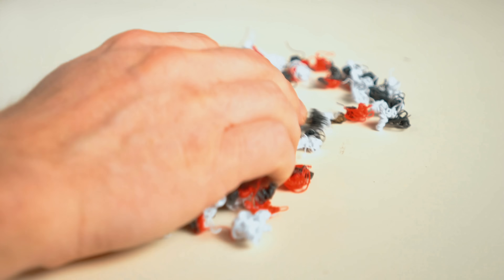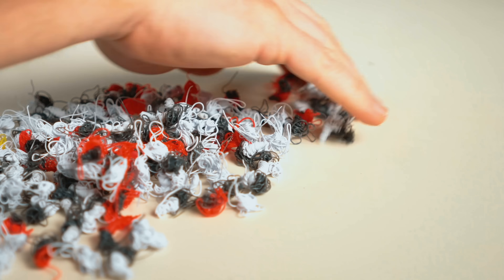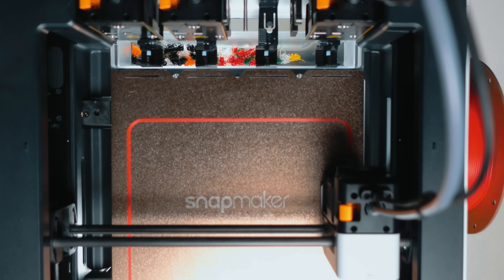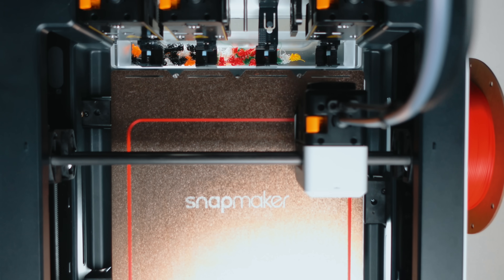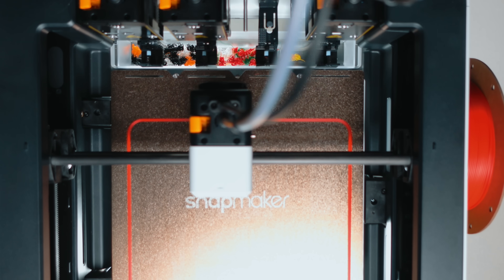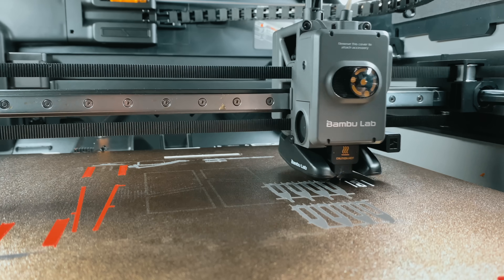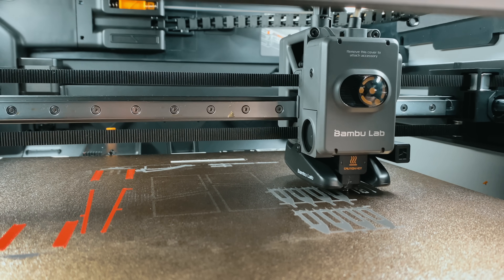If you've ever pulled a handful of plastic purge waste out of your AMS bucket, you know the feeling. You spent a good amount of money on that filament. And yet, if you've ever had a print fail because of a nozzle that wasn't purged enough, then you also know why that waste exists. So what if there was a way to have the color changes without throwing away all of your filament? Up until now, purge waste was just the cost of this hobby — there wasn't any way around it.